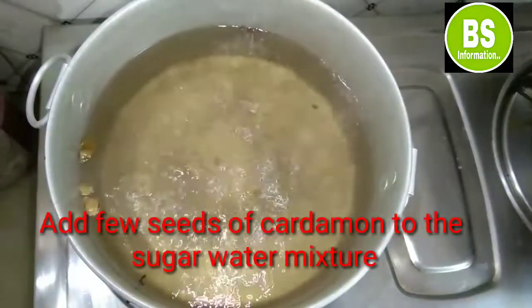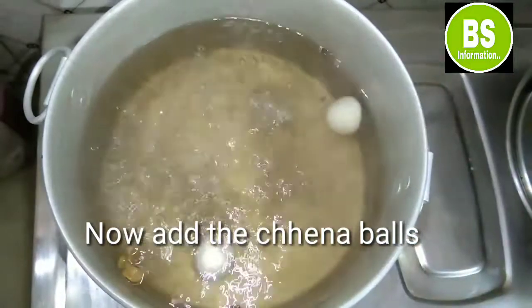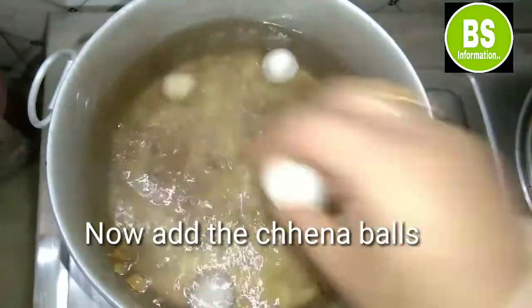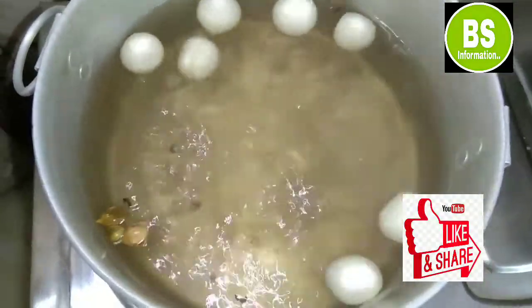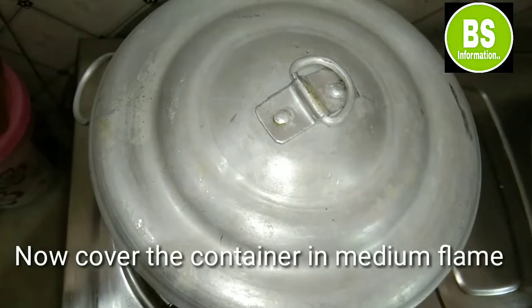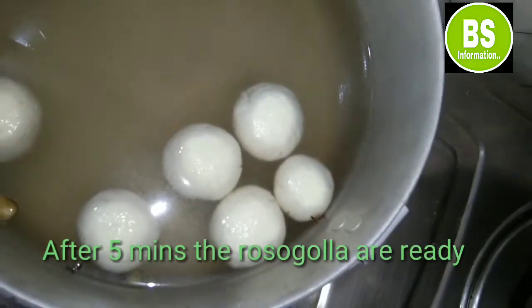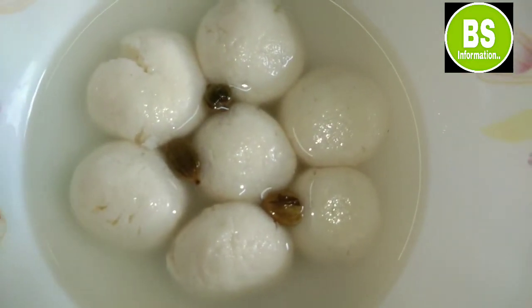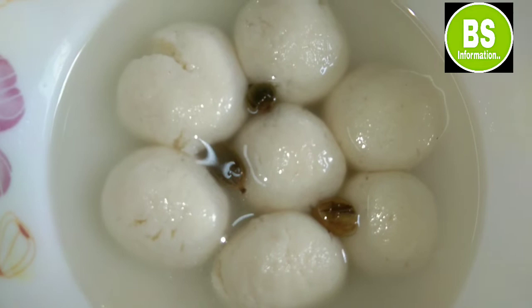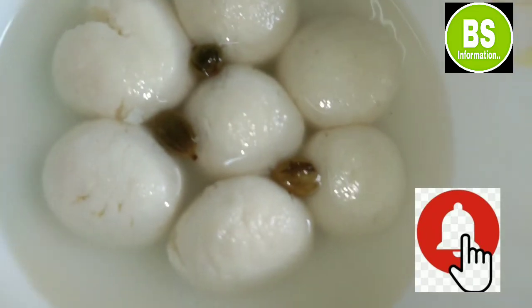This is a short video. I will show you 5 minutes of the video. I am ready to go with my special recipe. If you like, share and subscribe, and don't forget to hit the bell. See you soon!